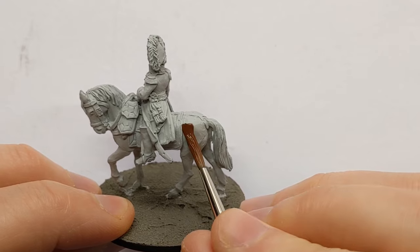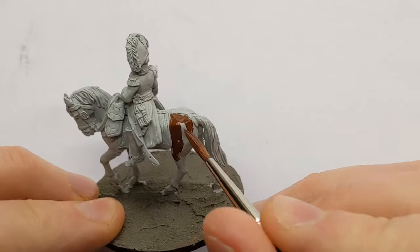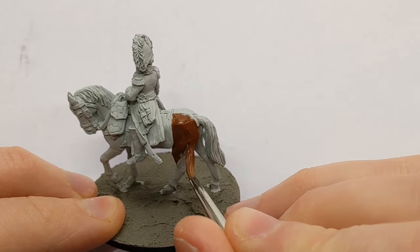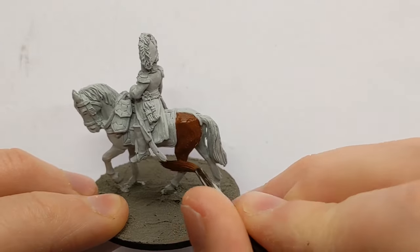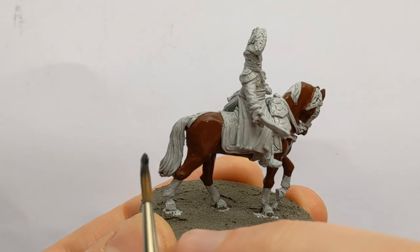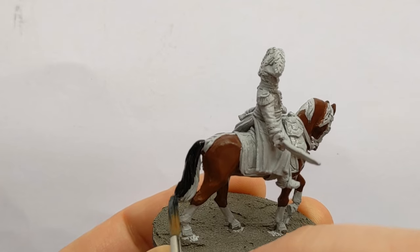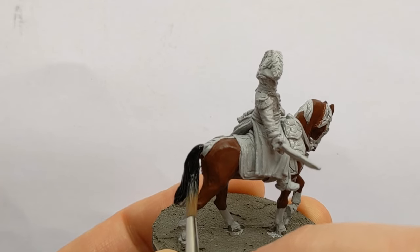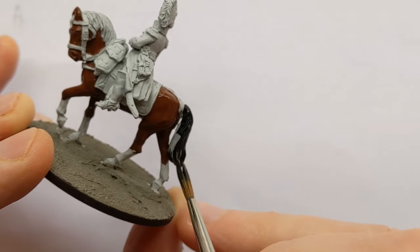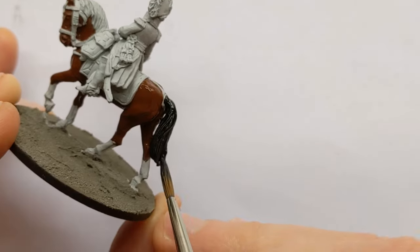I'm going for a bay horse, which is brown with black tail, mane and legs. The brown I'm using is Vallejo Model Colour Flat Brown. Two thin coats of flat brown have been applied to the horse flesh. I've now got some Army Painter Matte Black, thinned with water, and it is flowing nicely into the sculpted detail of the horse hair on the tail.